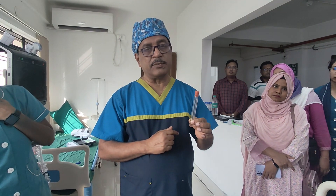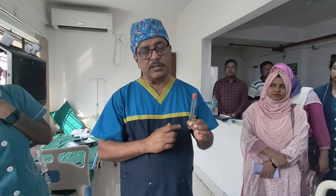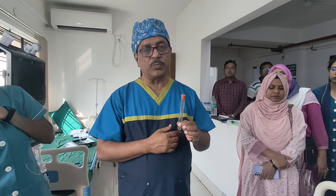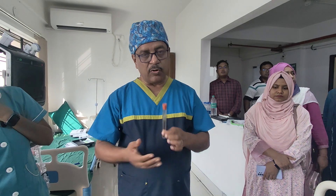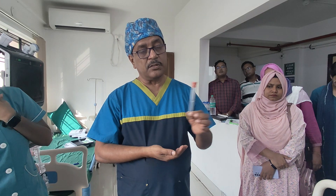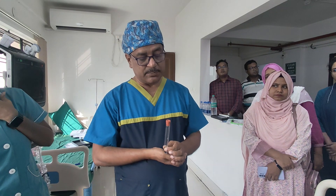Here we are not separating the leukocytes. Research studies tell us that leukocyte-rich and leukocyte-poor plasma don't have much difference, particularly when going for osteoarthritis knee treatment. Our patient here has osteoarthritis knee, and we are preparing this leukocyte-rich plasma.